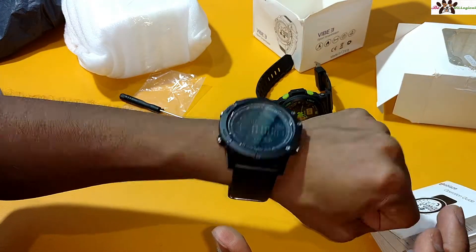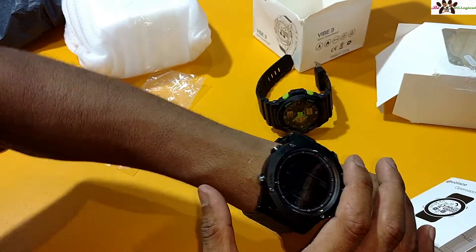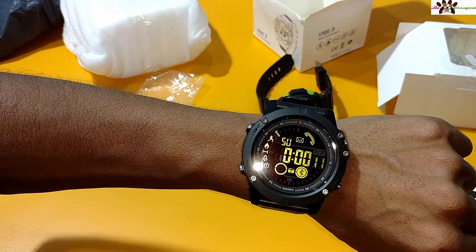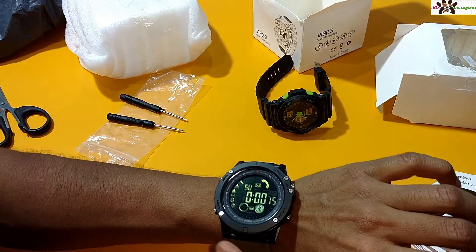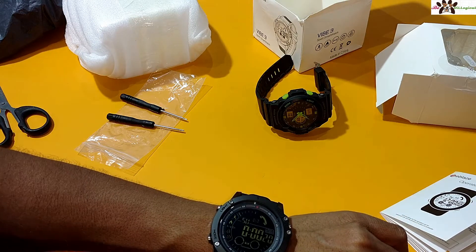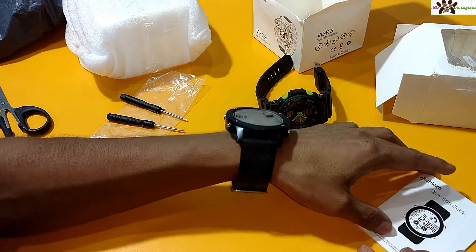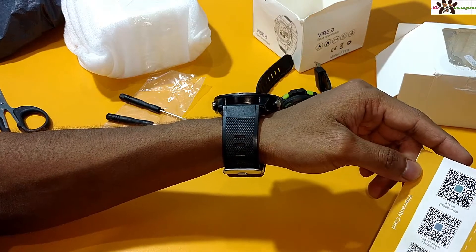The battery is also good and you can change the battery after removing this part. I will do a separate video on how you can set up this watch and how to use it, and how you can connect it with your phone — iOS, Android, or Windows. This watch is compatible with both iOS and Android. You need to download an app for it, which I will study and then post the video.